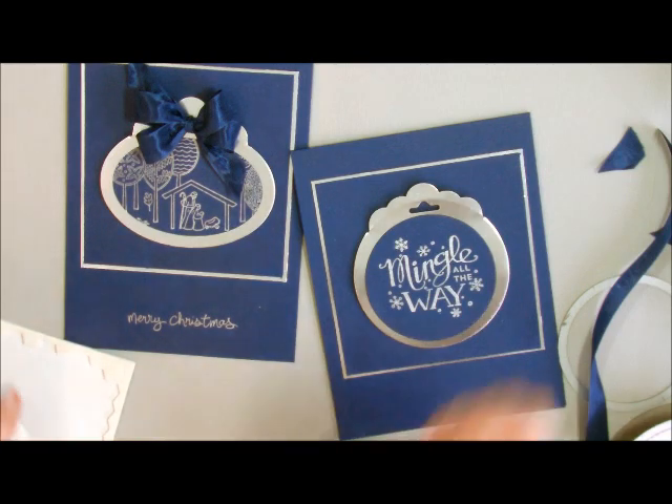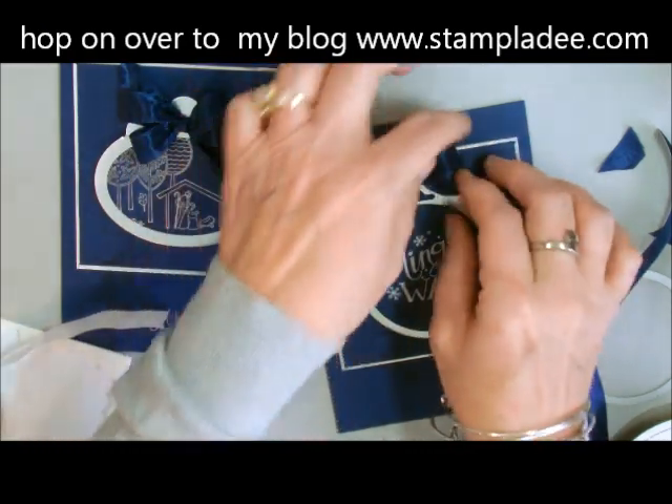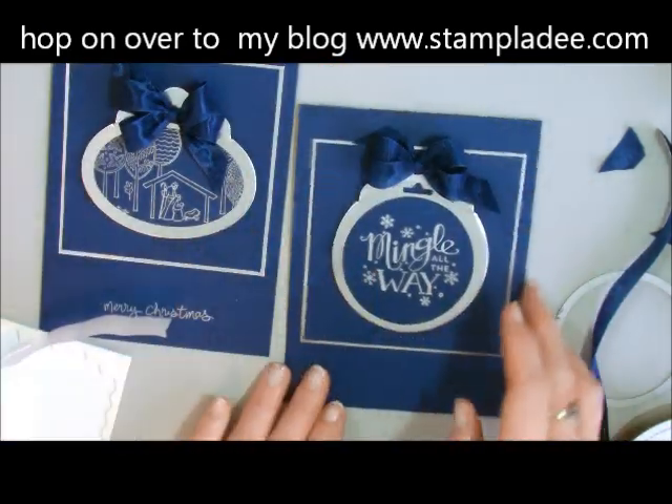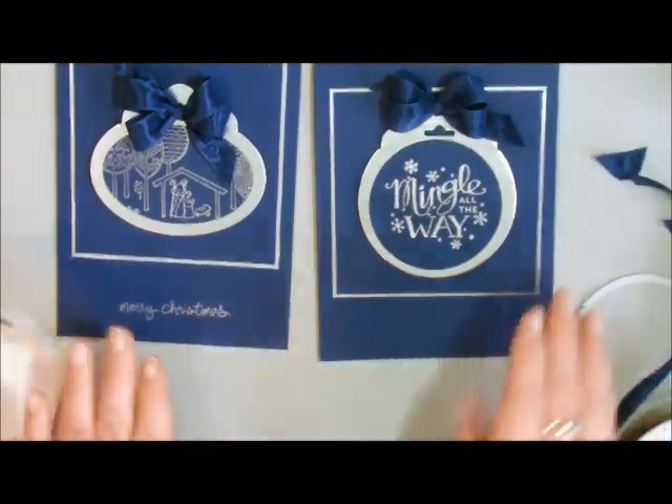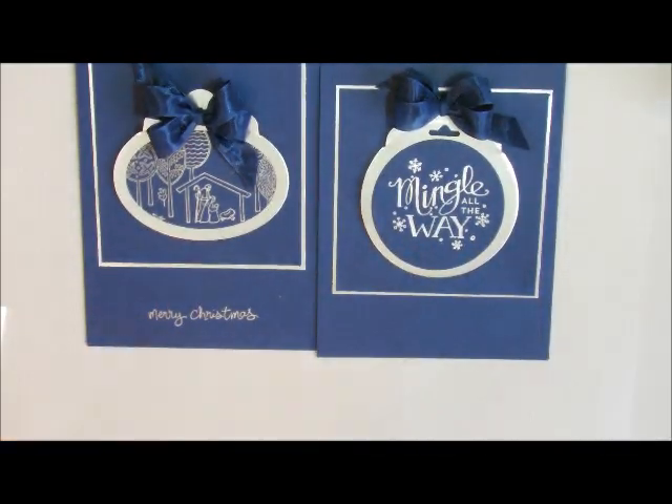And that is my post for today. If you have any questions, hop on over to my blog, give me a call, or email me — let me know what you're thinking. And there it is, there are our two cards. If you have any questions, just let me know. Take care and have a great day, bye-bye.